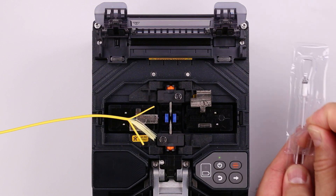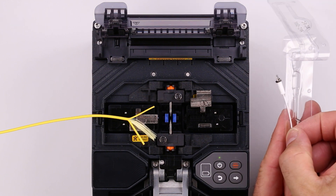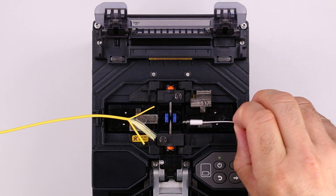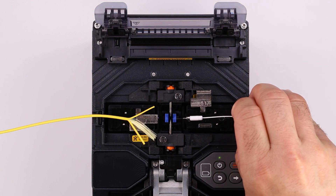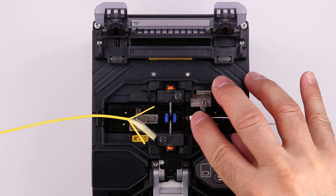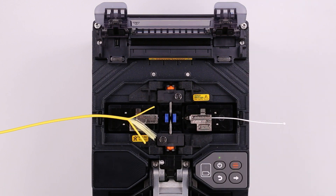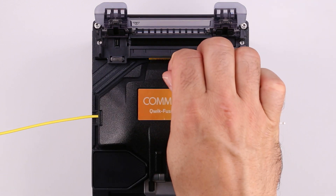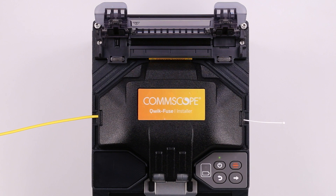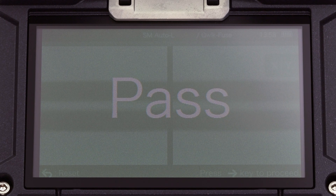Open the ferrule sub-assembly package. Make sure to never touch the fiber. Use the white handle to move the ferrule sub-assembly into the installer, then close the ferrule holder lid. Gently close the wind protector, being careful not to pinch the fiber. The splice program starts automatically. The installer will beep and display 'pass' when complete.